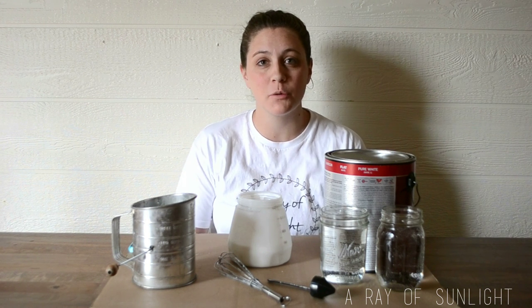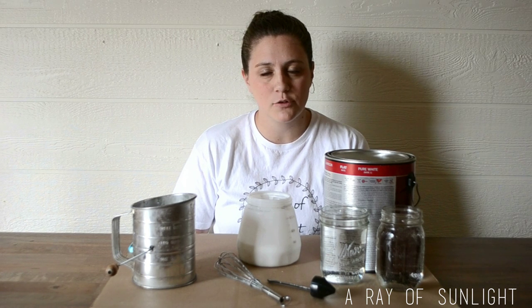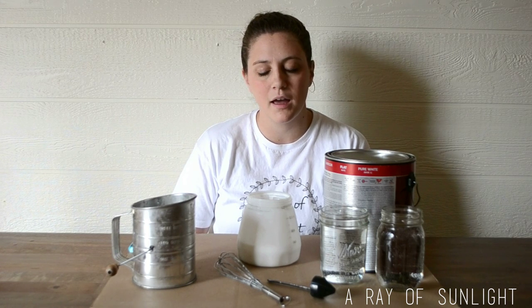Today we're going to talk about how to thin your paint for your paint sprayer. I have a Wagner double duty paint sprayer that comes with two containers. This is really important because if the paint is too thick it won't go through your paint sprayer, and if it's too thin it will go too fast and cause drips and runs all over your piece.